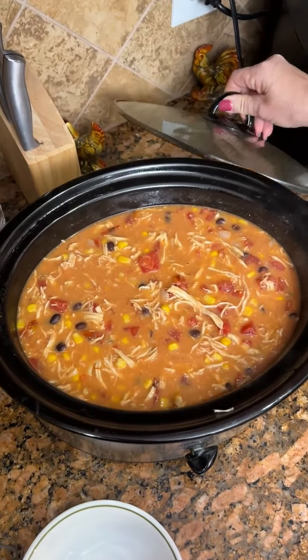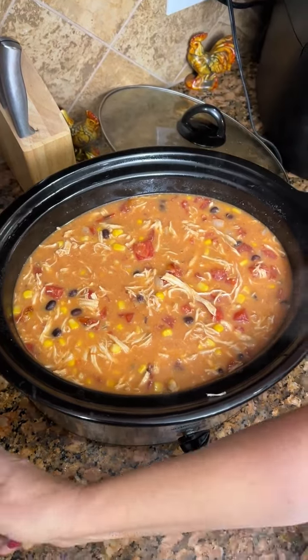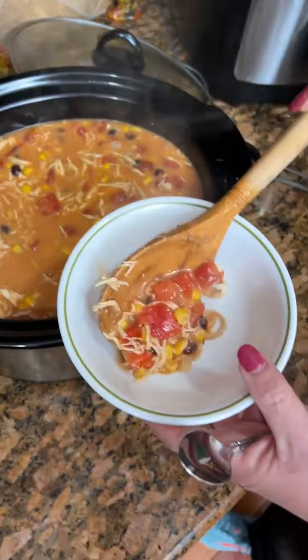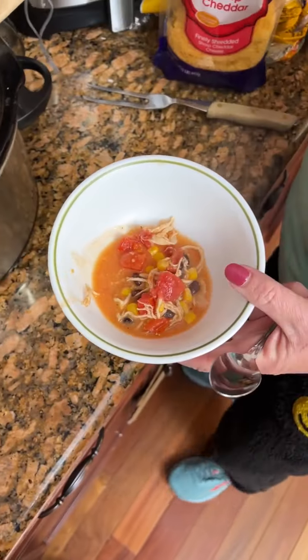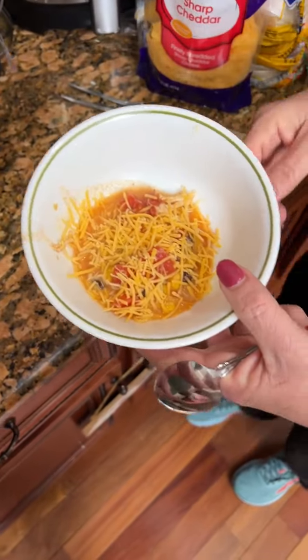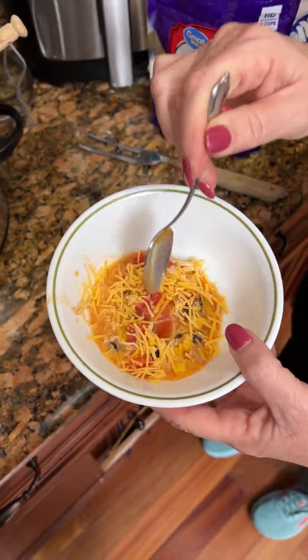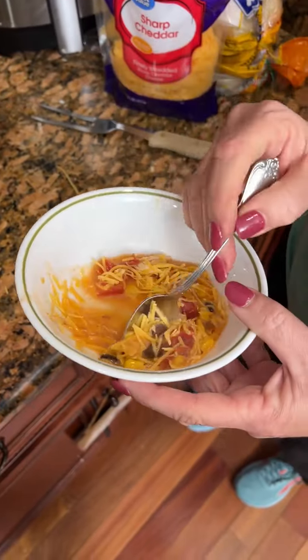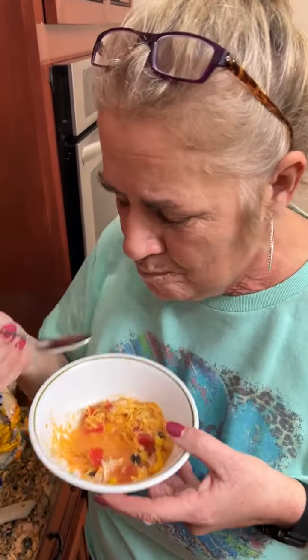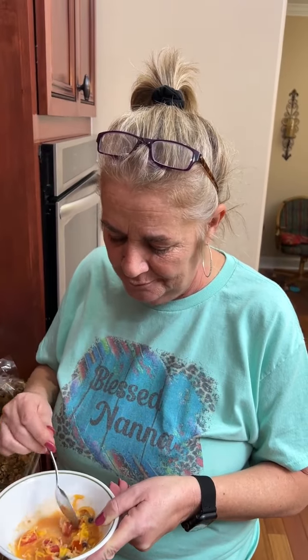Well, it's pretty and colorful — that's a good thing. Just get a little bit here. You can top it with some cheddar cheese, sour cream. I've got some Tostitos, you could crush them up in here. But I'm just gonna try it like this. Actually, it's good!